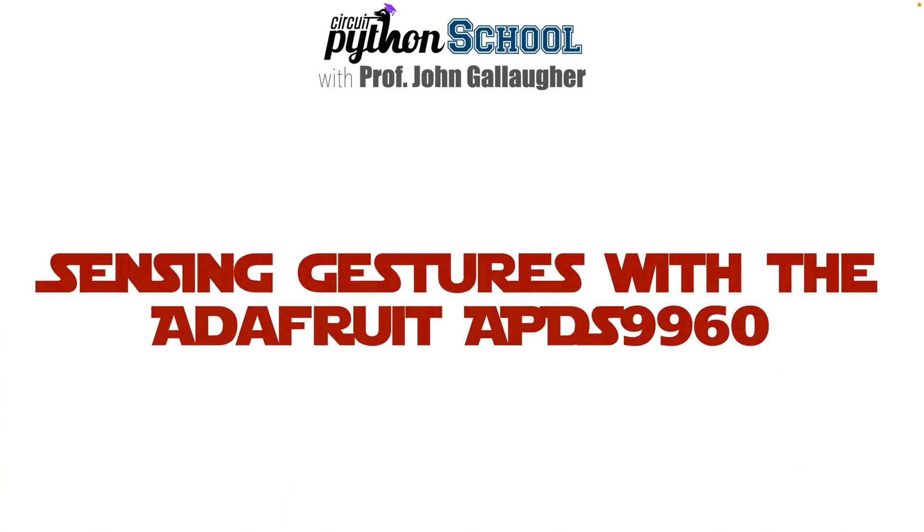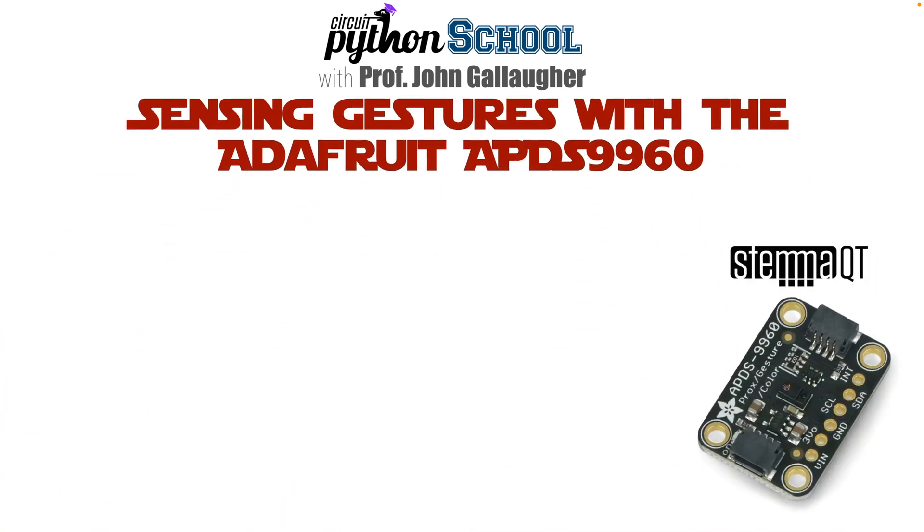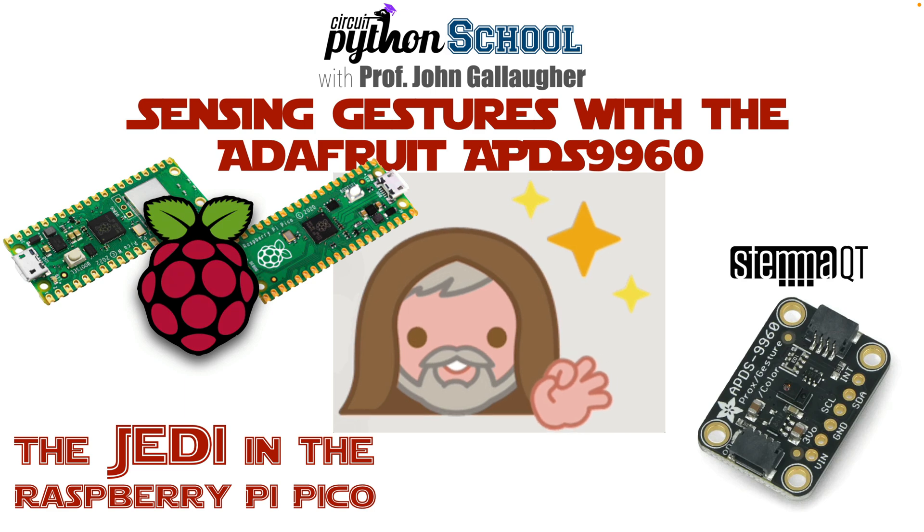Padawans of Python, this is Prof G, and in this CircuitPython School video, we're going to learn to sense gestures using the Adafruit APDS9960 multi-sensor. Along the way, we'll find out that our CircuitPython code can detect a Jedi in our Raspberry Pi Pico. These aren't the droids you're looking for. So let's make something awesome.